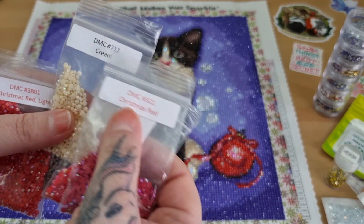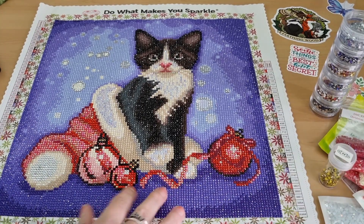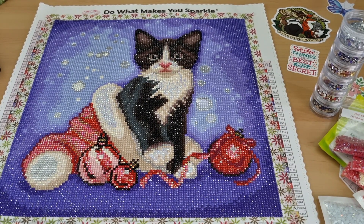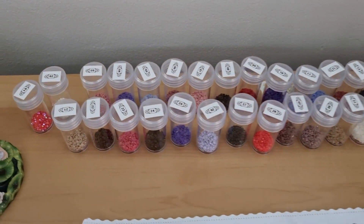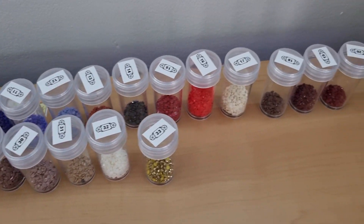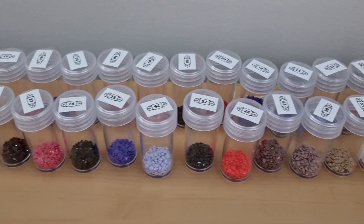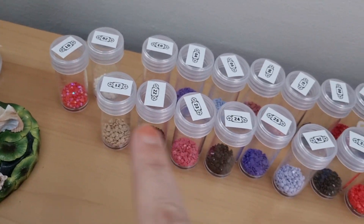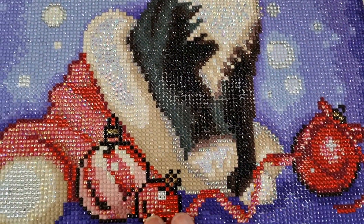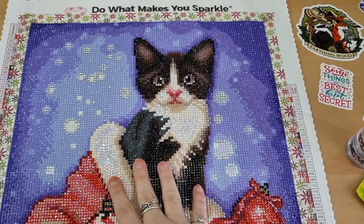Sometimes you don't have to match the exact number - as long as it's a similar colour, you're fine. I'm going to show you the drills that are left over. As you can see, I've not run out of any. The two ABs are there and the electric diamond is there. And all that was added onto the cat.